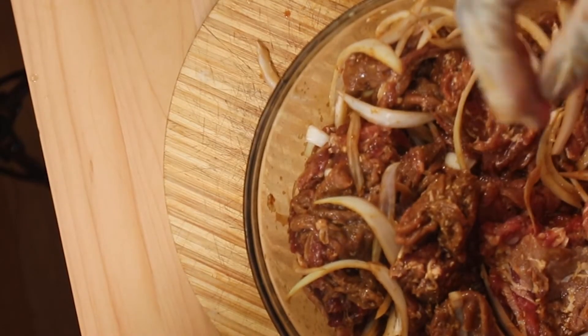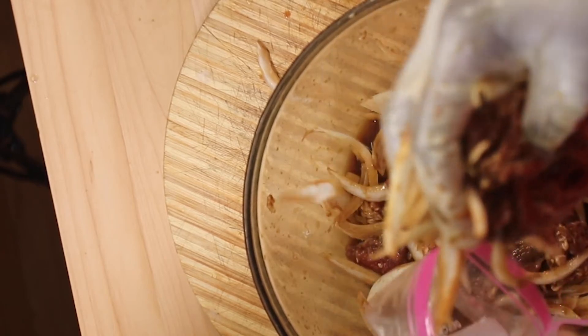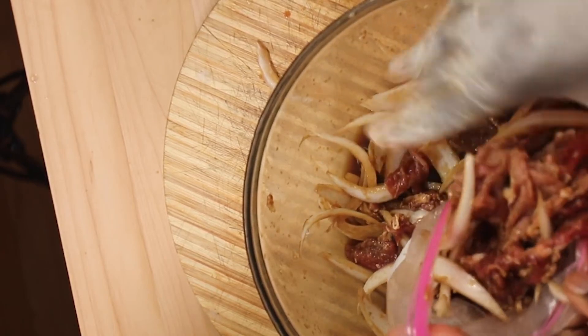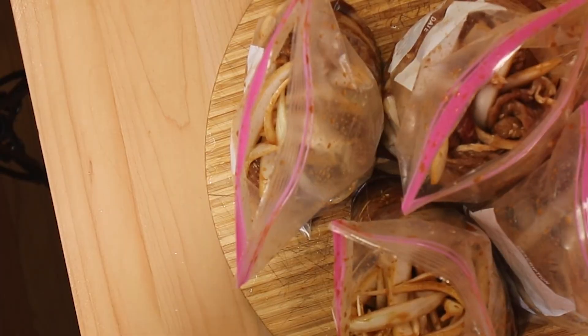This is done. Now I'm going to separate this into bags — this is enough for two people. I'm adding one tablespoon of salt into each one of them, because I want to make sure it has plenty of salt when cooking.